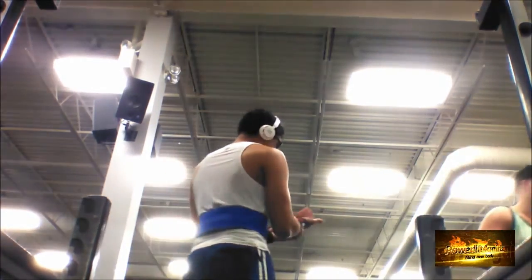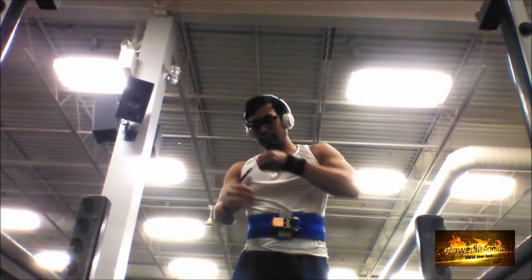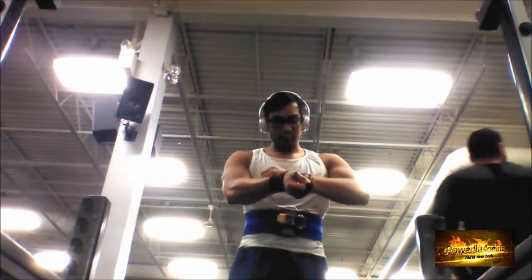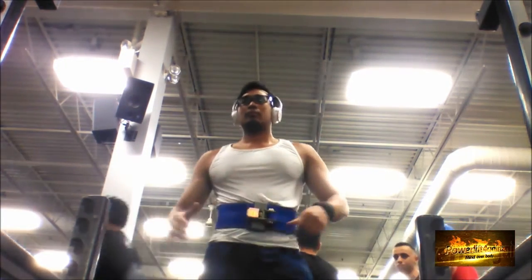If you don't have a belt and you're looking to get one, I suggest the PR belt, because it allows that degree of accuracy in terms of tightness.